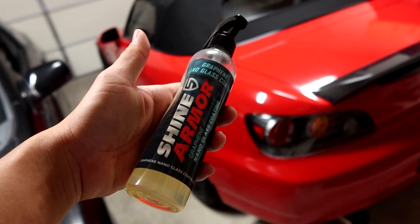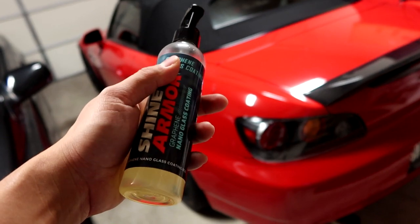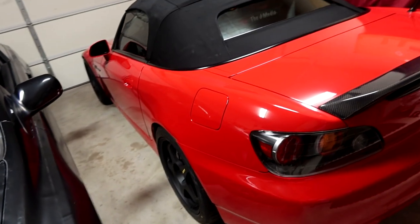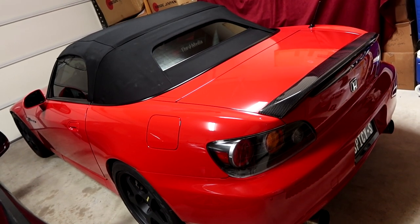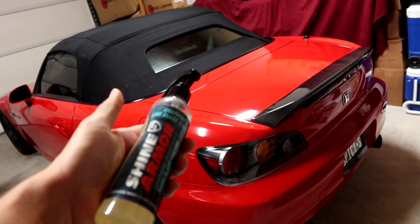If you guys want to purchase this, you can head to Shine Armor's website or go to their Instagram page. I do have a promo code so you can get a discount — it's in the description of this video, so make sure to click on that link. Besides the glass nano coating, they also have other detailing products, whether it's keeping the paint of your car looking nice and fresh or any sort of detailing products to clean and wash your car and keep it shiny. Shine Armor can definitely be a one-stop shop for your detailing needs.